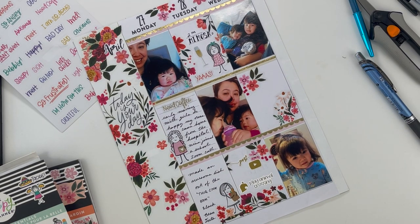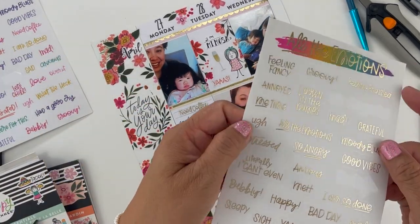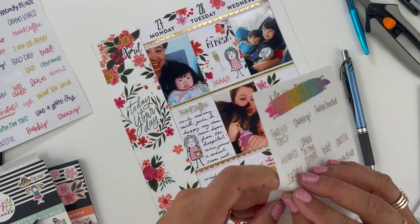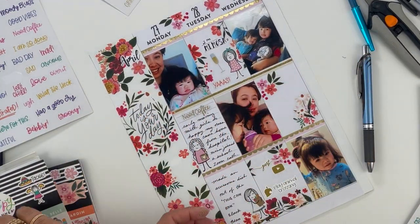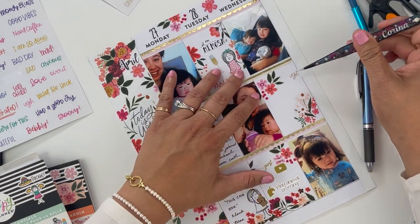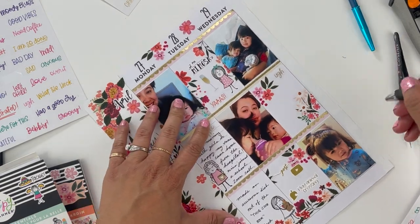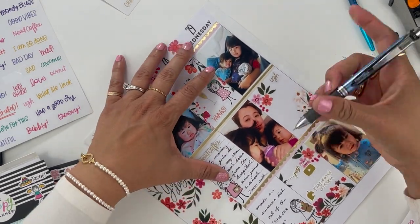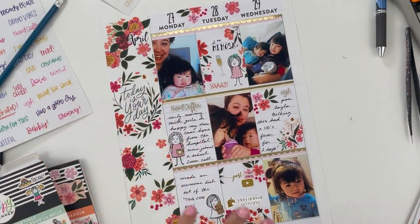Wednesday the 29th — Layla still sick with a fever, she was teething. I think I'm going to use this gold script sticker for that. This is why I use tweezers — I can never see exactly the placement of the sticker with my fingers. Let's put that right here and say 'Layla teething.' First week is done — let's move on to the second week.